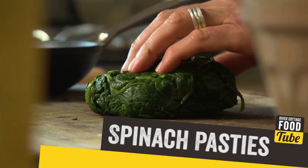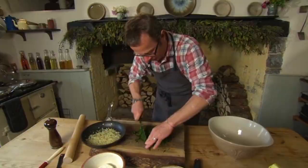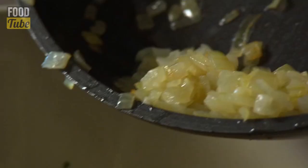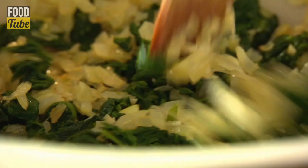As soon as the spinach is wilted down, it's drained, squeezed to remove excess water and roughly chopped. I'm combining it with some gently sweated onion and garlic for savoury sweetness before I enrich the filling.